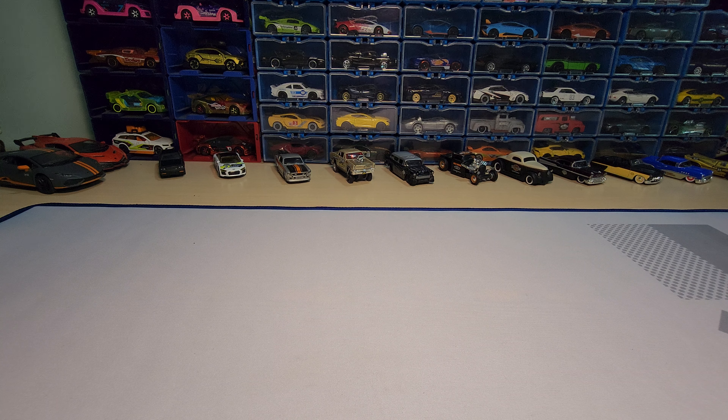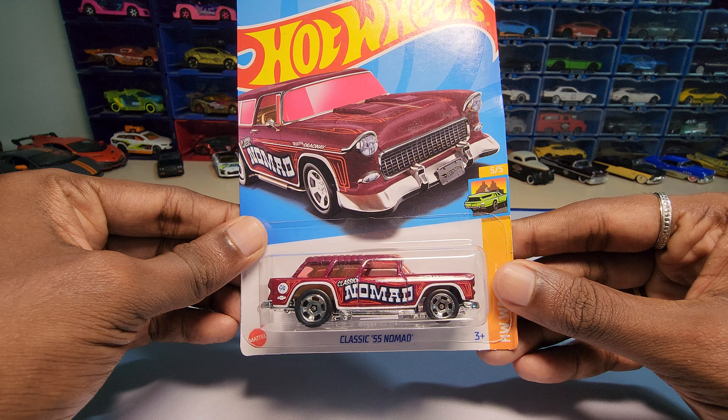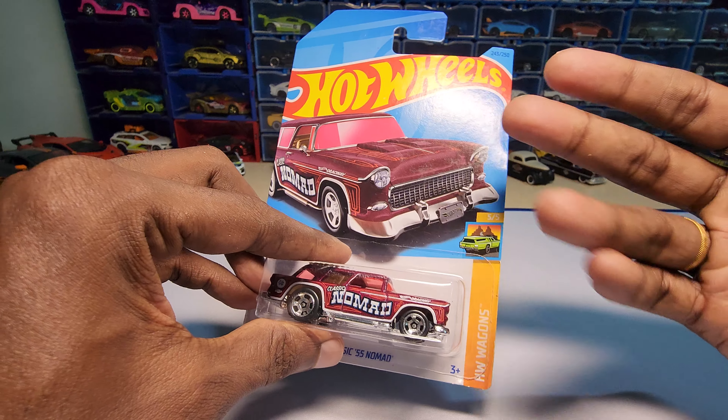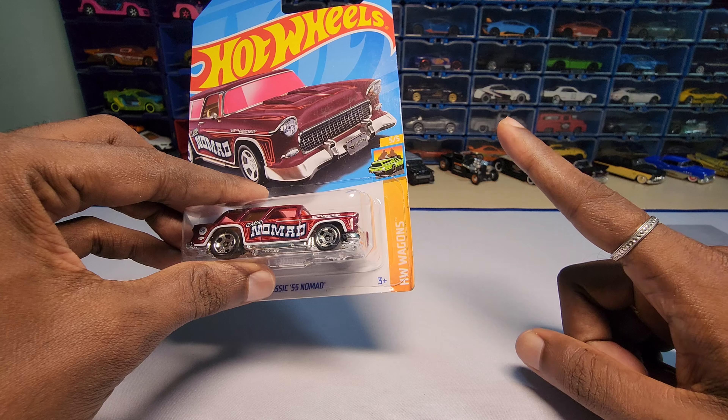Hey guys, welcome back to my channel. Today we are going to unbox this — it's a classic '55 Nomad, a Chevy Nomad if you guys are wondering. This is by Hot Wheels and it's from their Vegan series.